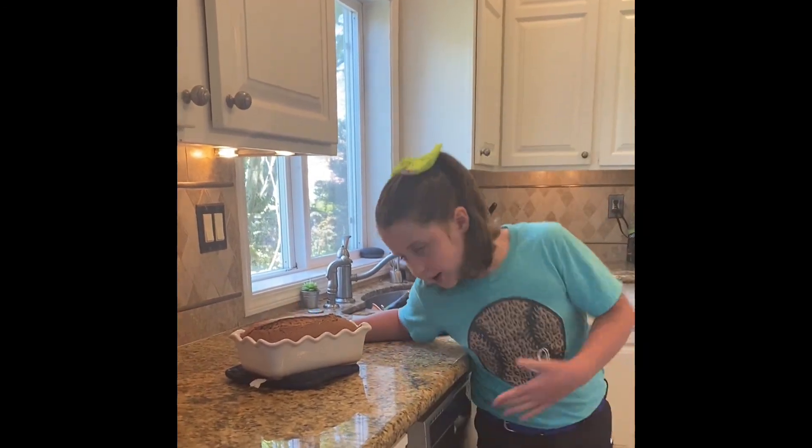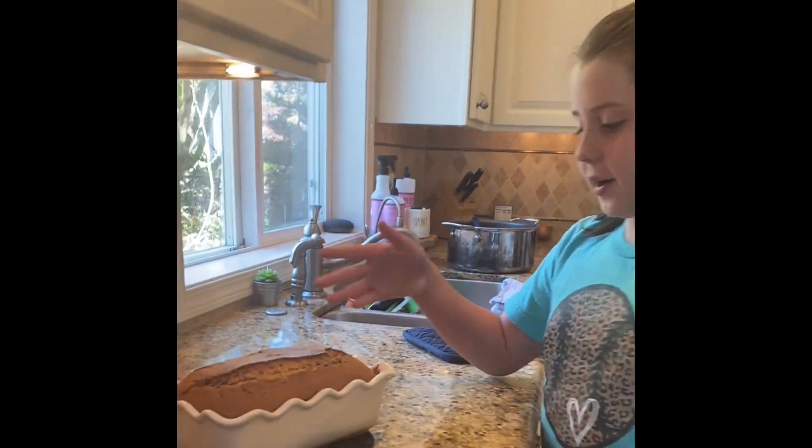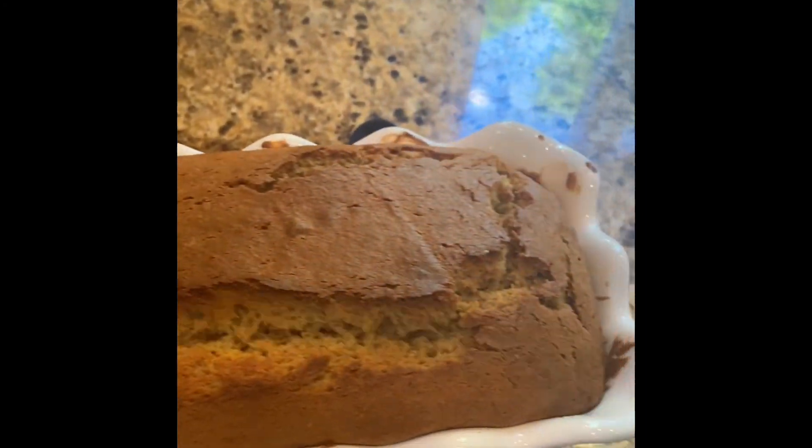Welcome back, everybody! I just want to show you guys that we made it — it looks really good. I'm ready to try some!